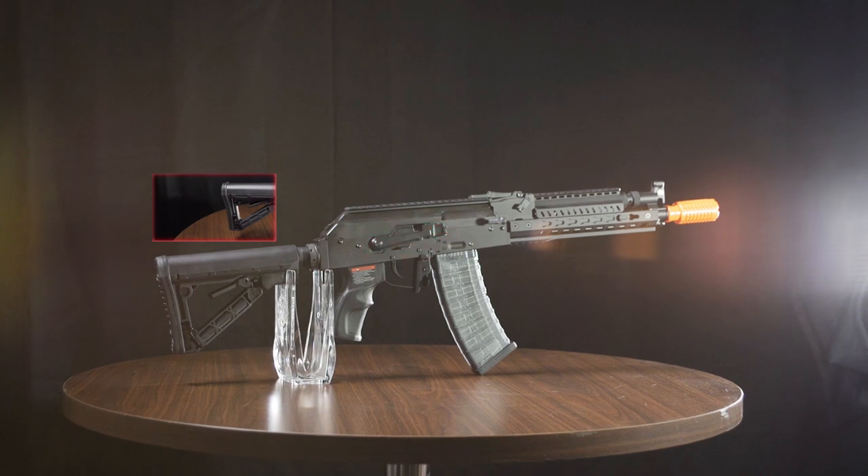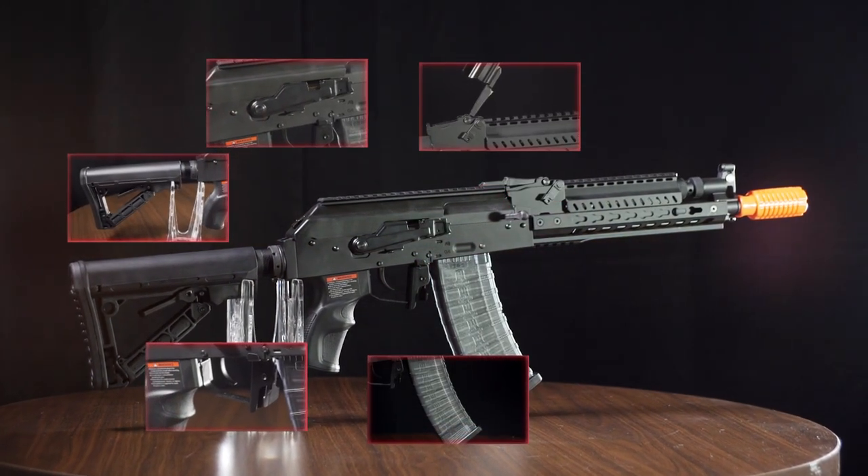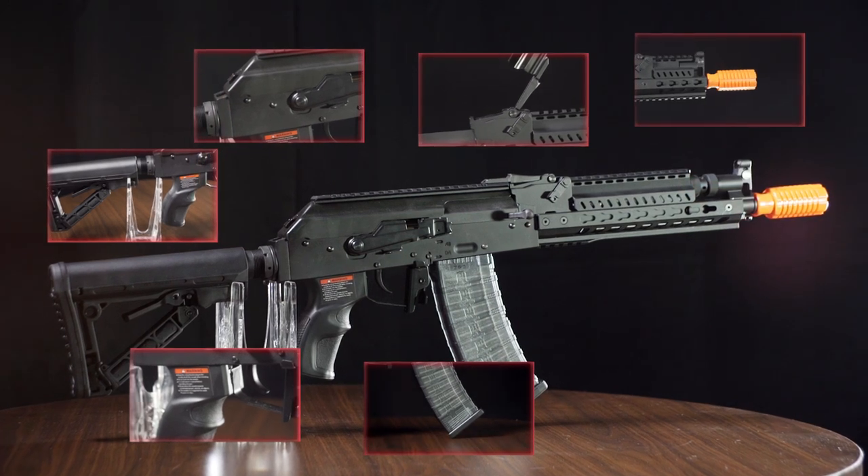G&G has reinvented the tactical AK with an M4 style buffer tube and stock, a bunch of ambidextrous controls, optic rails, and most importantly a key mod rail on the front.